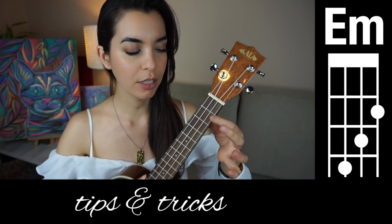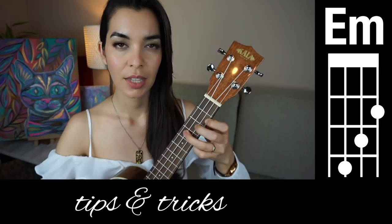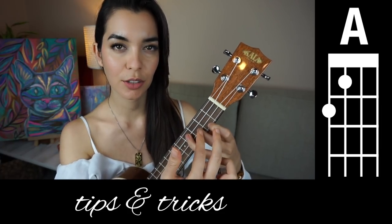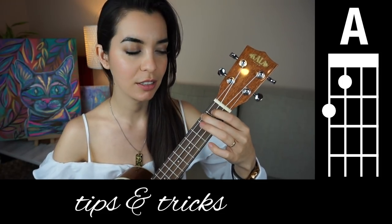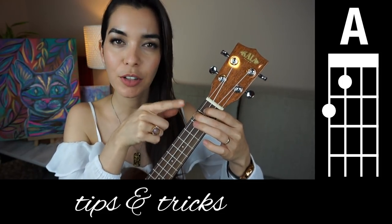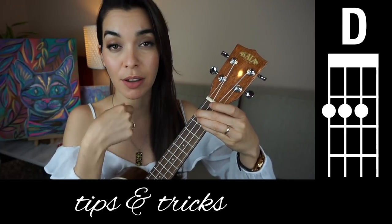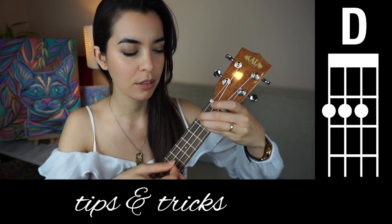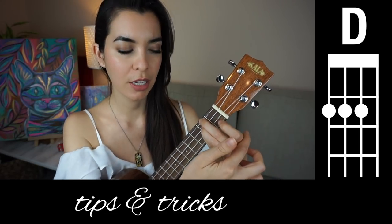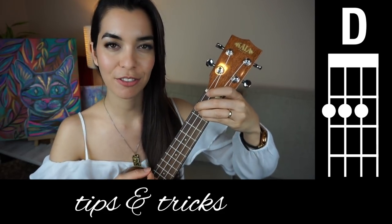E minor is just like a staircase. And then A kind of has these two fingers in the same shape, just in a different place. If you leave your middle finger here and tuck the ring and pinky behind it, you have D chord. Just make sure you pivot the hand inwards. If your hand is straight, these fingers might not fit, so make sure you pivot and then it should fit.